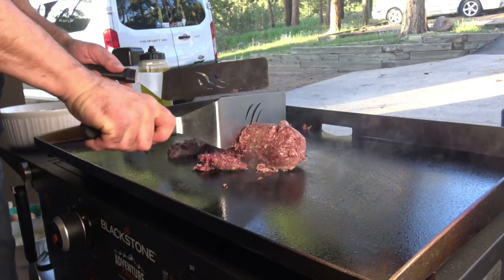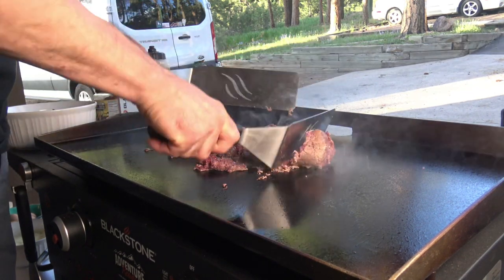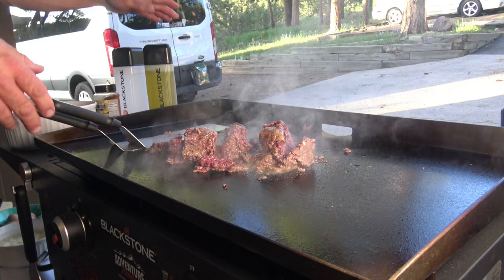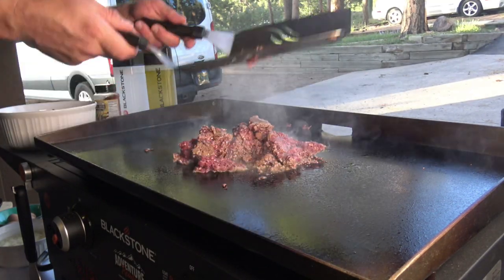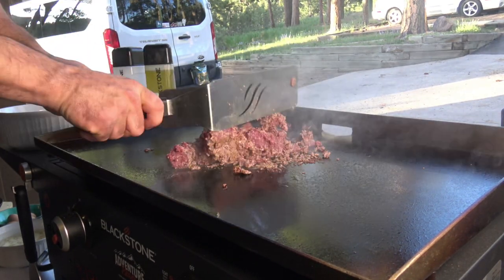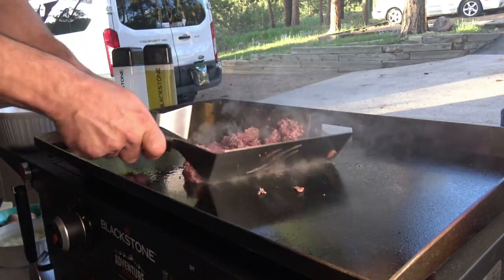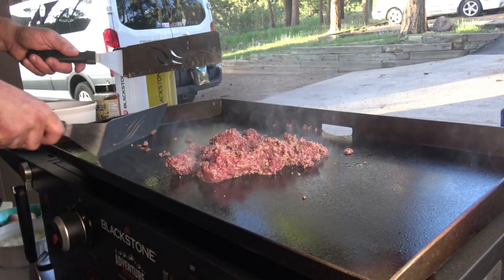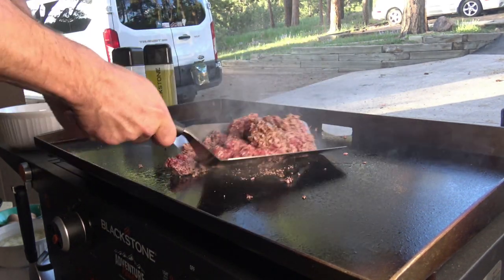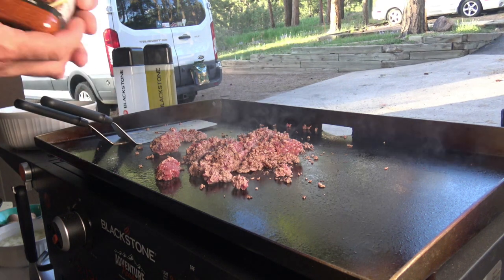This meat is semi-frozen, pulled it out of the freezer a couple of hours ago. A little more oil on there. If you're a wild game hunter, you know that all venison — deer meat, elk meat, moose meat — is very lean, so you definitely have to add oil to it. It's not like commercially bought beef, which they feed specifically to make sure there's lots of fat in it. With wild game meat, you have to add the fat.